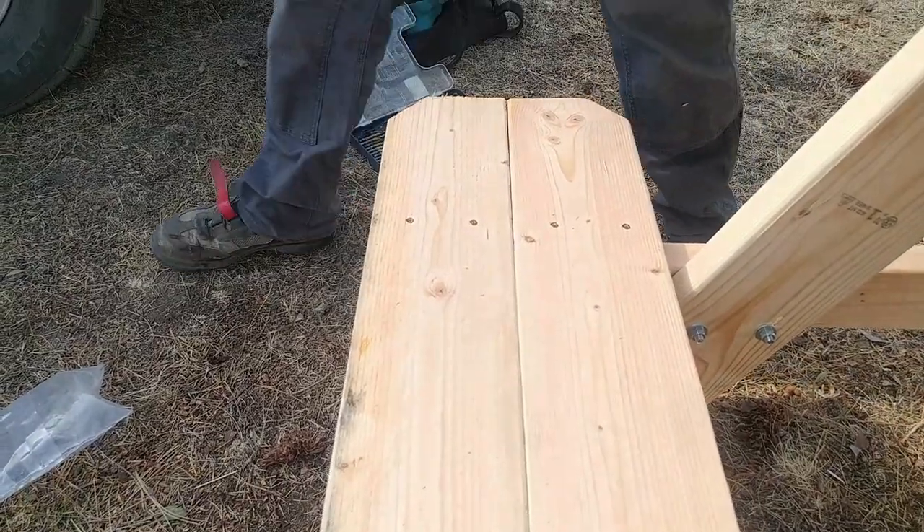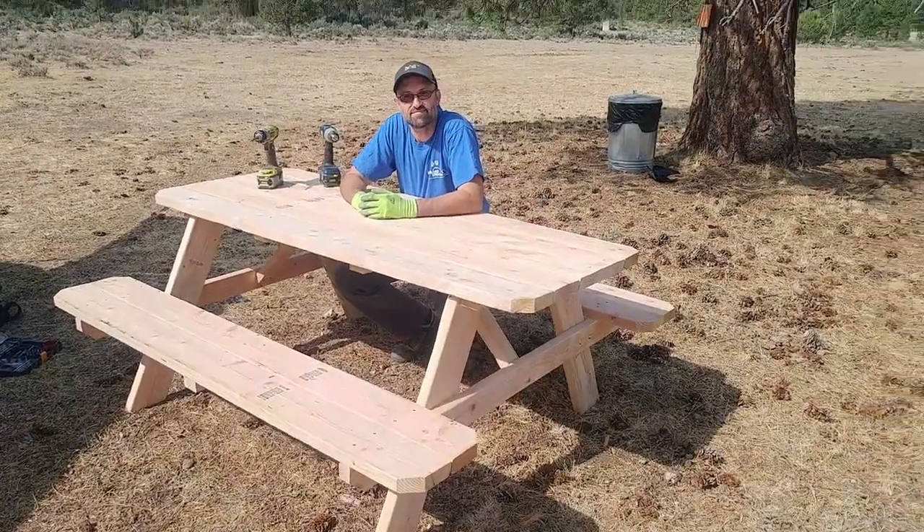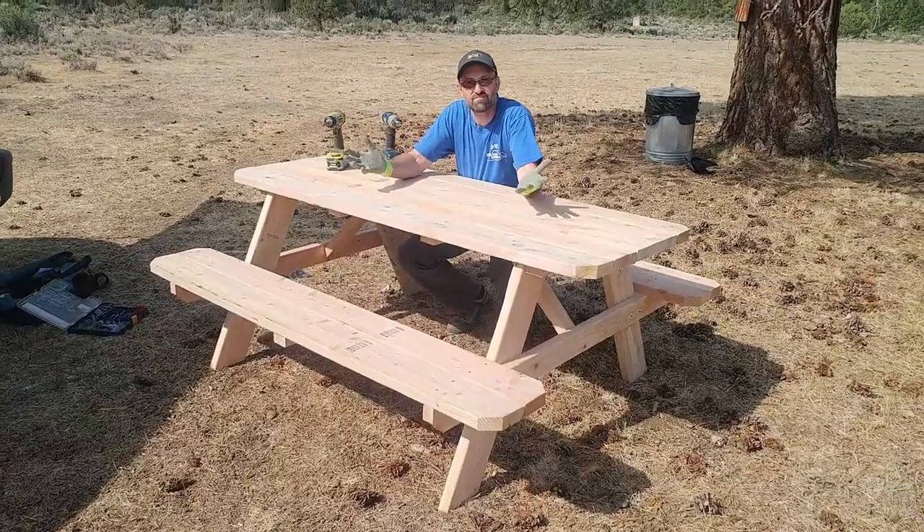That's one side done. Just do it with the other three sides. Once the benches are screwed down, that is pretty much all there is to it.